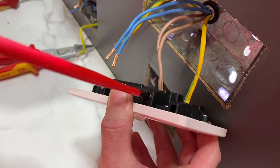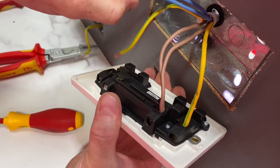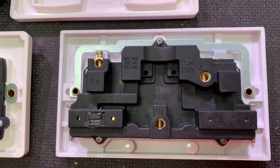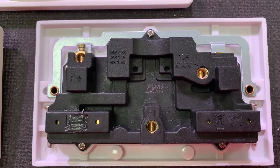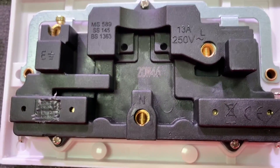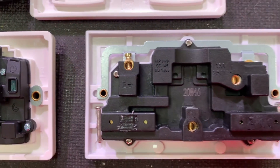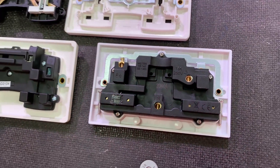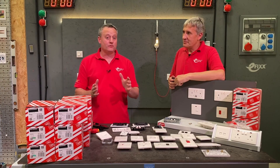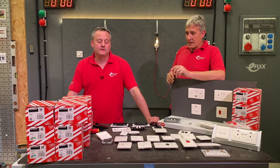Compare that with the alternative - the terminals are all over the place. I do not like the position of the neutral; always find it tricky to get conductors in and get them tight. And we have only one CPC connection, so no chance of splitting it either. Subtle differences? Those backed-out screws make a big difference.